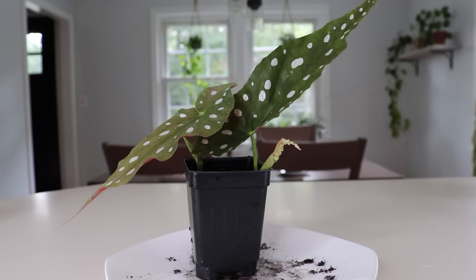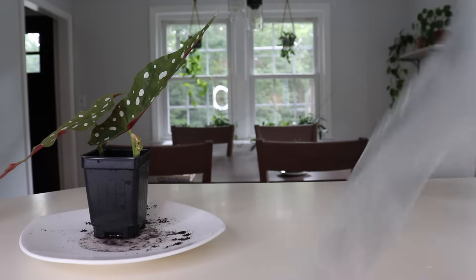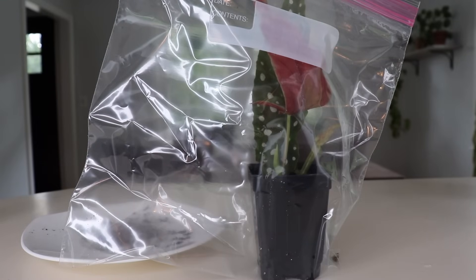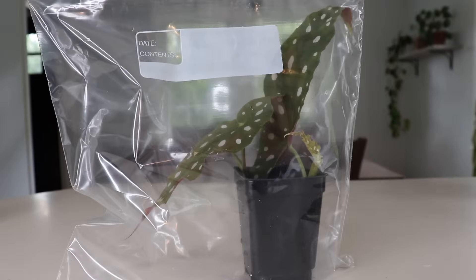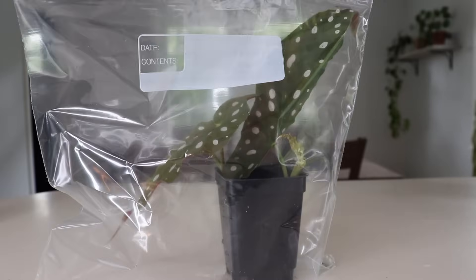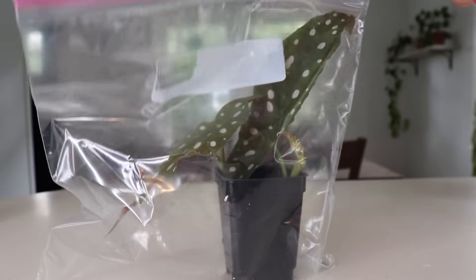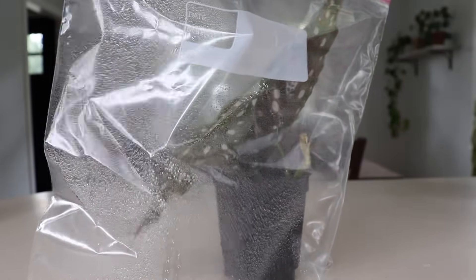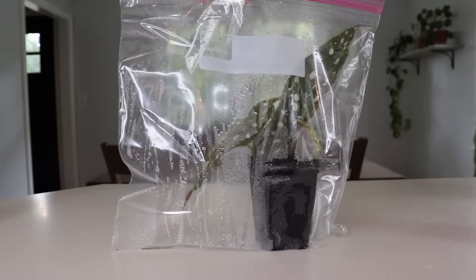The final step is to create a humid environment for these cuttings. The key for most propagations is you want to make sure the air stays as humid as possible — that's going to really help with root development. What I'm going to use is just a Ziploc bag, and I'm going to place my cutting inside of there. Every few days you want to mist inside of the bag with a spray bottle. I'm going to take my spray bottle and mist the inside to help increase the humidity level, then partially seal it and just leave a little air hole to allow some oxygen to come through.